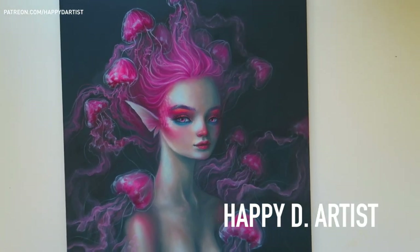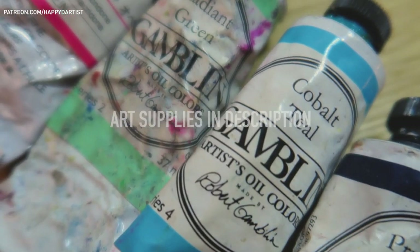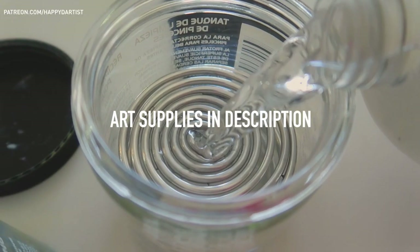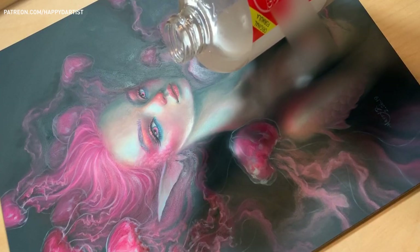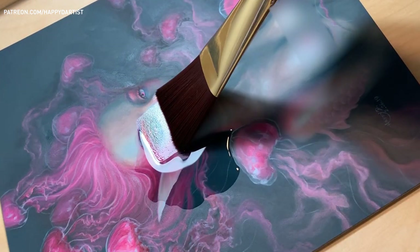Hi friends! Long time no see! Hope you guys liked today's oil painting time-lapse. You can find all of the art supplies used for today's video inside the video description. And stay tuned until the end of the video for some satisfying varnish action.